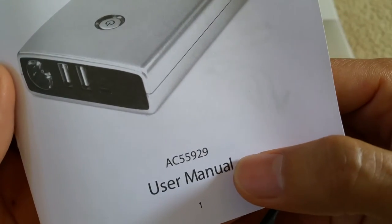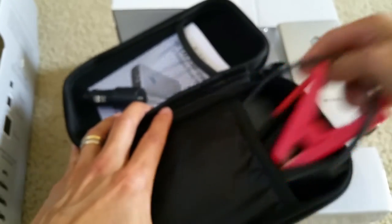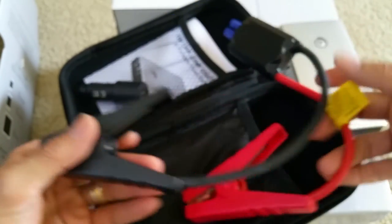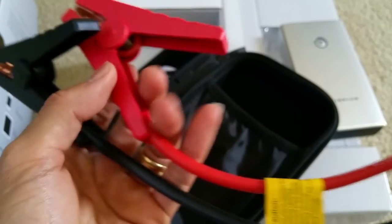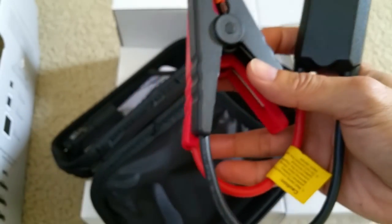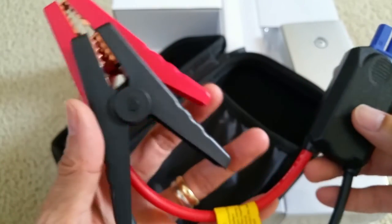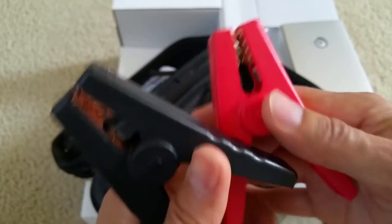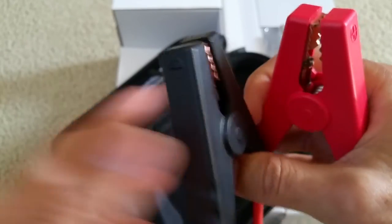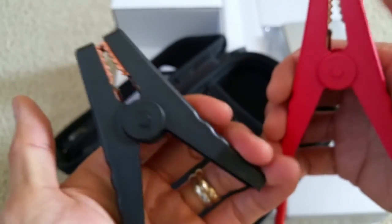The model number is AC55929. This is the jumper cable with smart cable protection so you don't get sparks. It has a pretty sturdy alligator clip — not flimsy or anything.